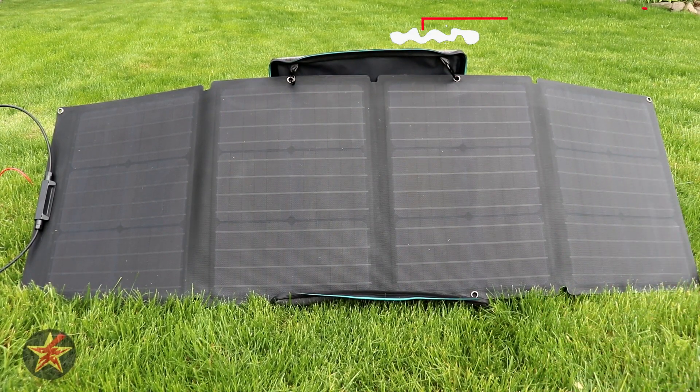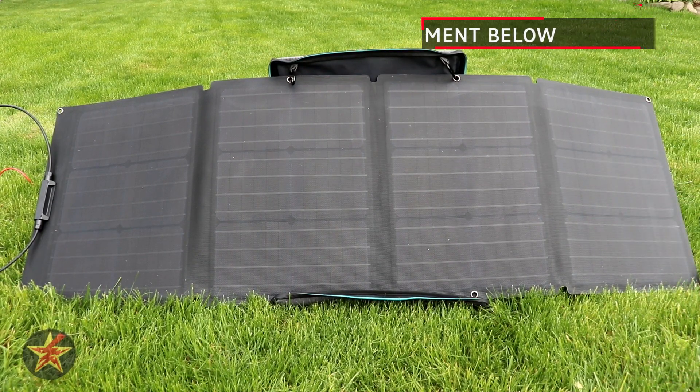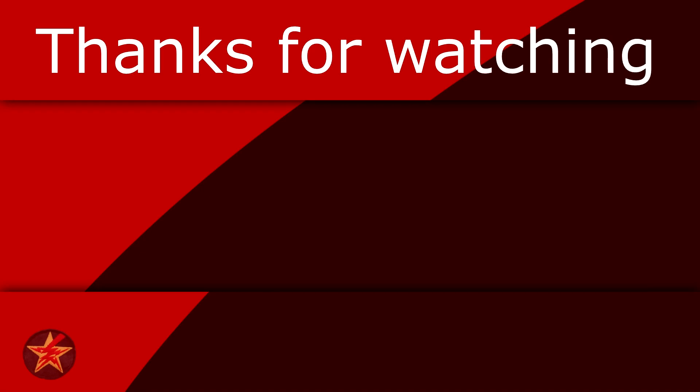I've been Wanderer001. If you have any questions or comments please leave them below. If you found this video helpful consider giving it a like, as that will help other people find it. If you like what I'm doing here you can help fuel the next review by buying me a coffee — link in the description. And if you want to be notified when I upload a new video, you know what to do.